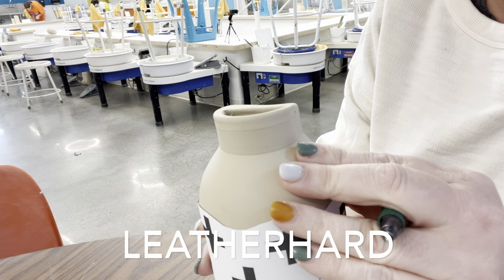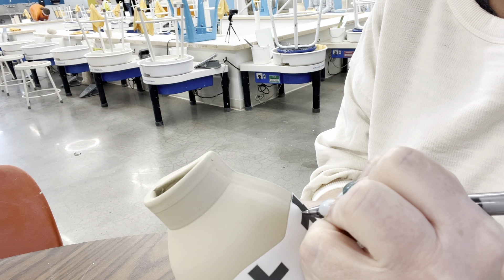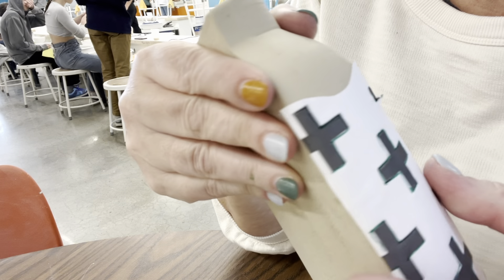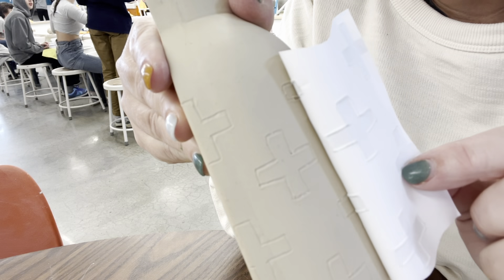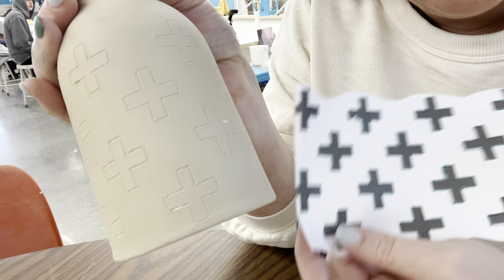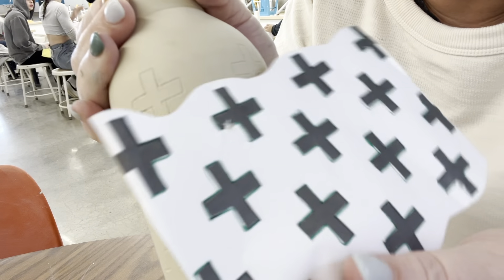This is leather hard — it's not rubbing off on my fingers, but there is still some moisture in it. I'm going to go over my design with the ballpoint pen. Once I've gone over all my lines and take the paper off, you'll see the design has been transferred onto the pot. For your project, you're going to pick one design — there are some in the studio, or you can find or draw your own — and transfer it on all three of your cylinders.